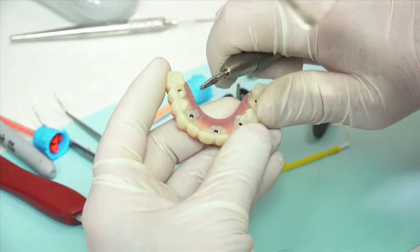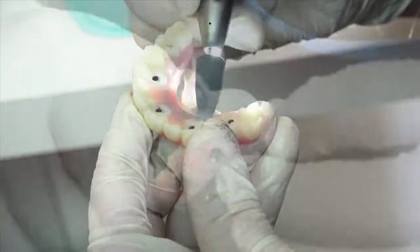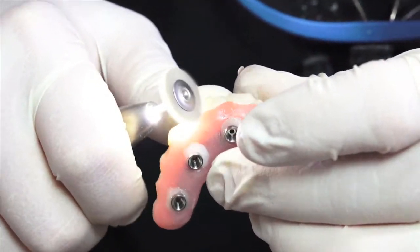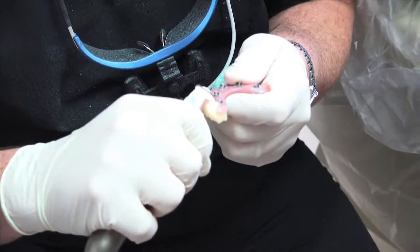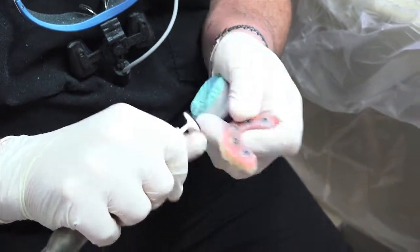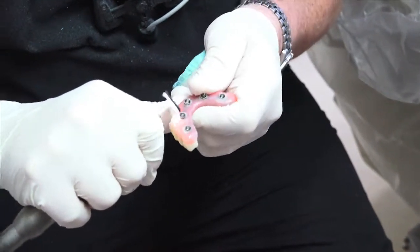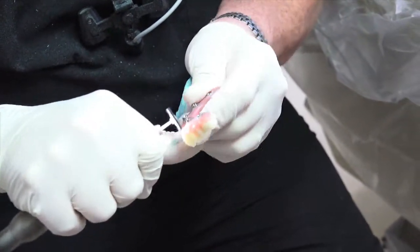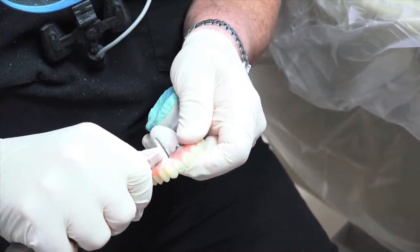If bulk reduction or additional finishing is needed, use an acrylic burr. Next, use a rubber point for final smoothing and shaping. Using a stiff bristle brush works nicely for blending the luted material to the base of the provisional and for removing any flash around the metal collars of the temporary cylinders. Moving the bristle brush in a circular motion will help to prevent cutting of the acrylic. Very often, this is all that is needed to prepare the provisional for final polishing. The long-term provisional arrives fully polished; the only areas that need to be high shined are the areas that have been added to and or modified. Using a soft bristle brush with a high shine polish compound will create a smooth and hygienic surface.